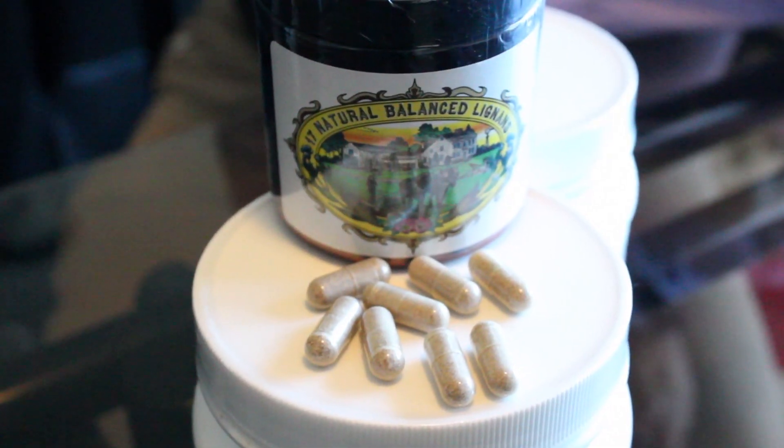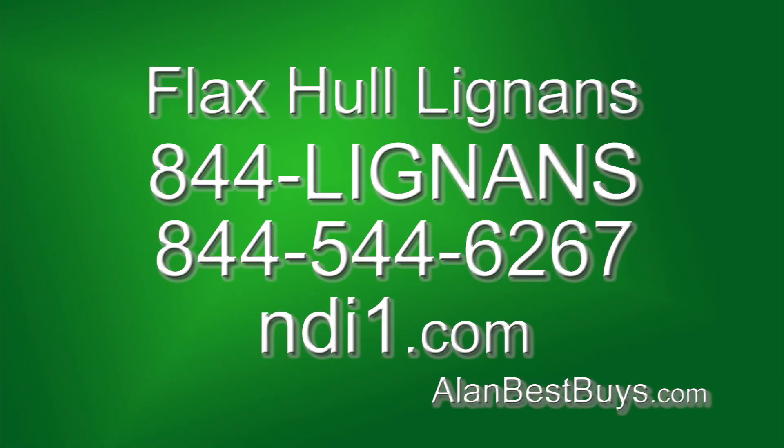There are also capsules available — 100% made in the USA. Get a one-month supply for $39.99 plus $4.99 shipping, or a three-month supply for $100 with free shipping. Free shipping on any order of $100 or more. You can call or order online — Flax Hall Lignans, 844-LIGNANS, that's 844-544-6267.